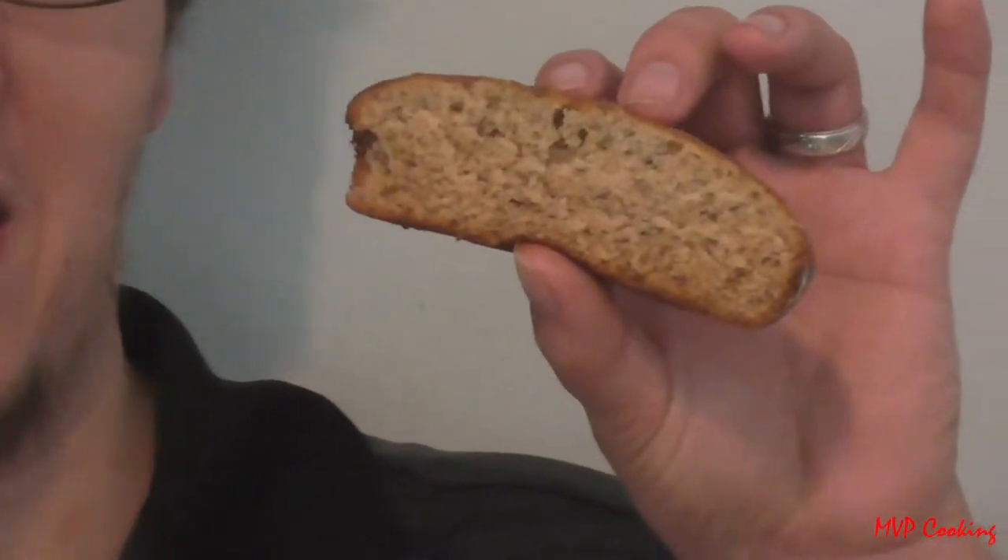This is Moki's banana bread. I'm going to taste test it right now. It tastes like really good, sweet banana bread — moist, not dry. Really good, thumbs up! Thank you guys for watching, and don't forget to like, subscribe, and comment. See you next time!